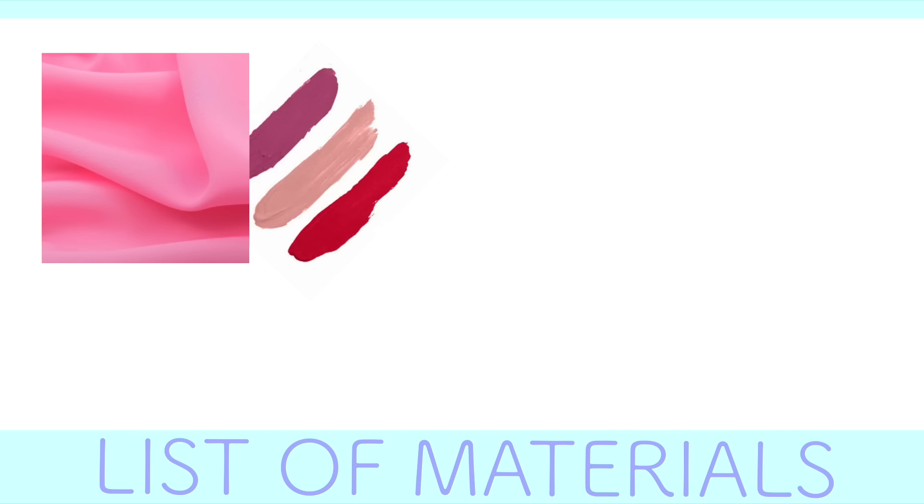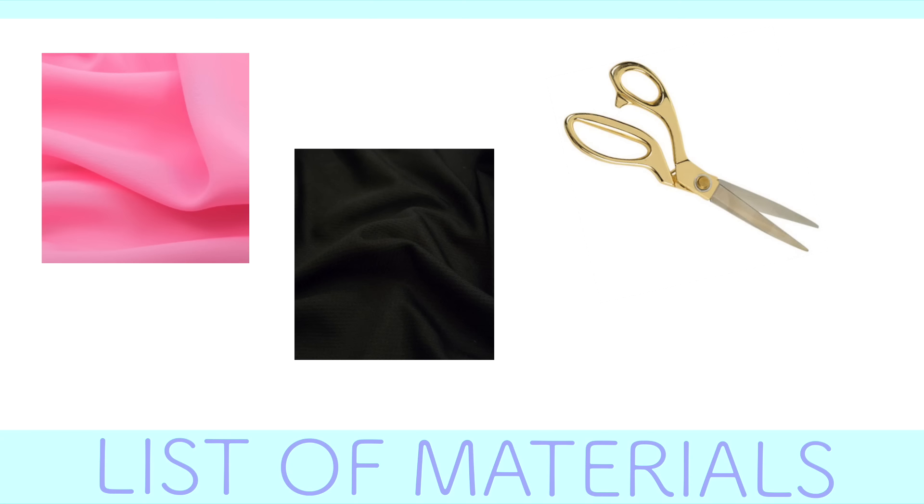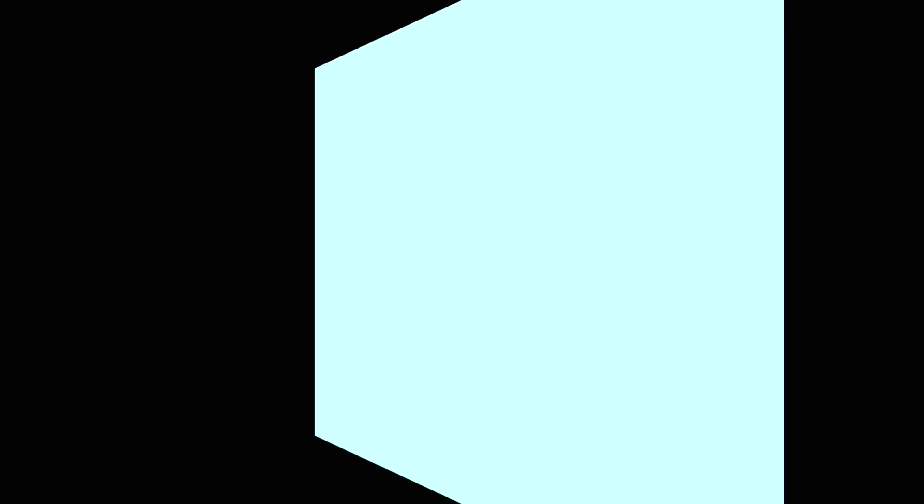For this DIY costume you'll need pink fabric — or any color fabric that resembles the lipstick shade you want — black fabric, scissors, a white colored pencil, and a sewing machine or super strong fabric glue.